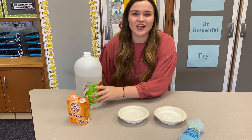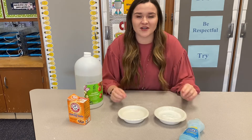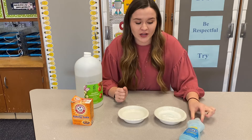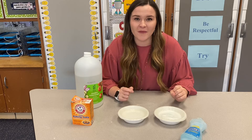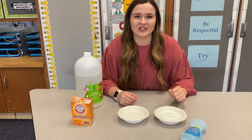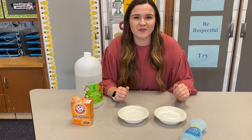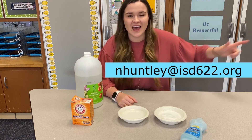For this challenge, you can either create your own snow mixture using baking soda and water, or you can add soap and see if yours creates foam too. Remember, this one gets a little bit messy, so make sure you ask an adult before you start. I'd love to see if you did any part of this experiment, so send me your pictures, videos, and messages to my email, and have fun with it.